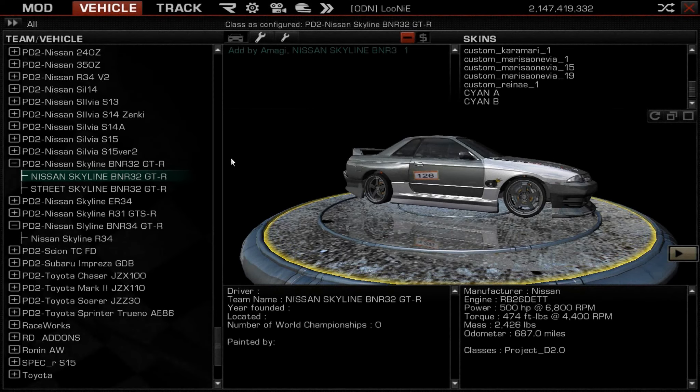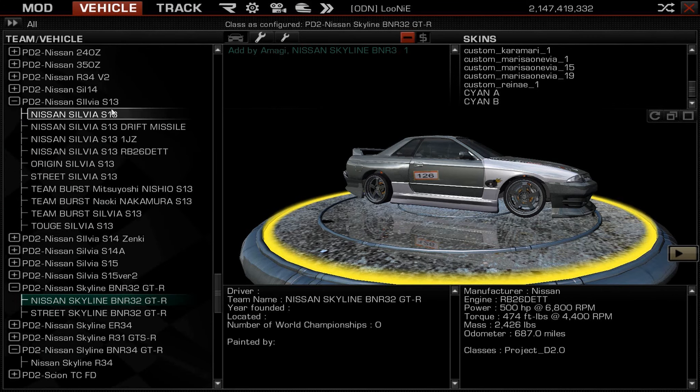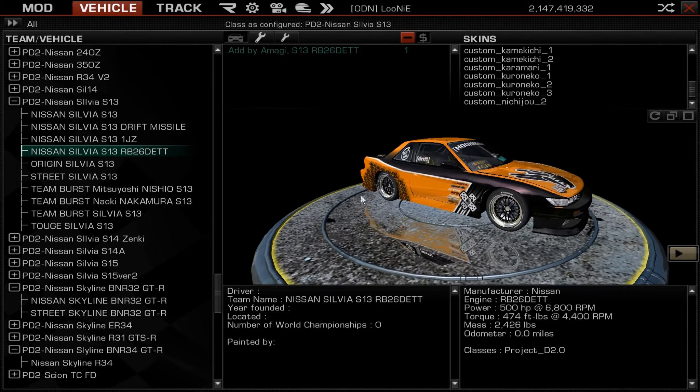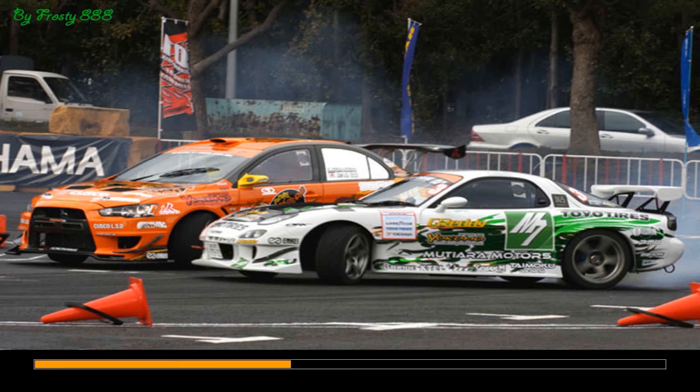What's up guys, Looney here. This is a video showing my drifting setup on the S13. I didn't really show it on other cars because it's mainly the same setup. This video is basically for adventure x38 — he asked me if I could make a video showing how my setups are and what works for me.